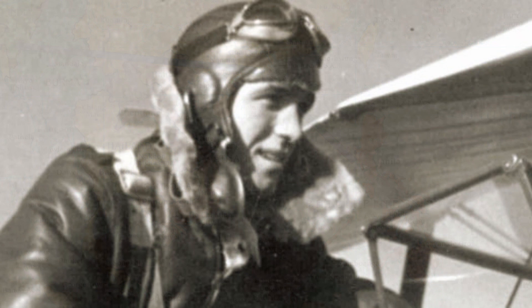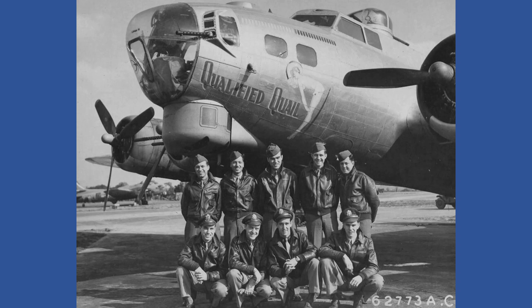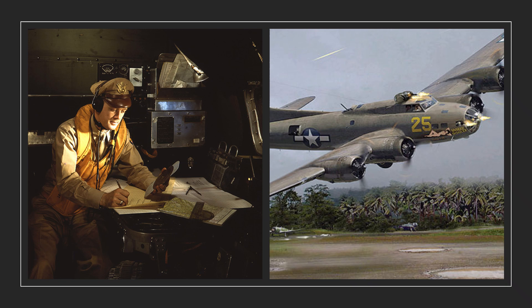He arrived back in the United States in December of 1943 following a two-year ordeal of capture and escape. Whitcomb stayed in the service, eventually joining another bomber crew,